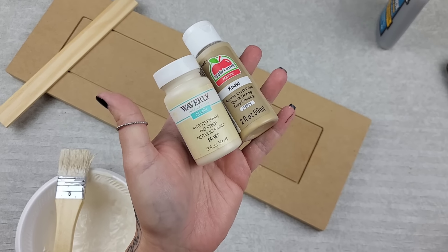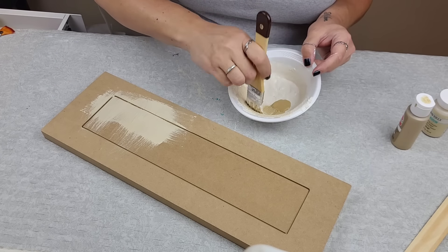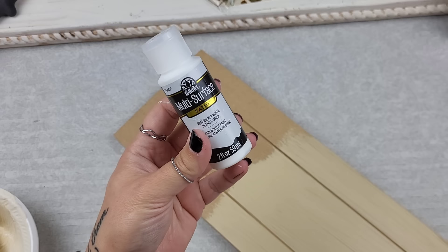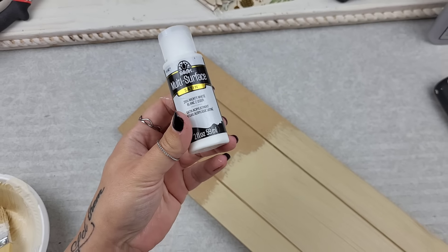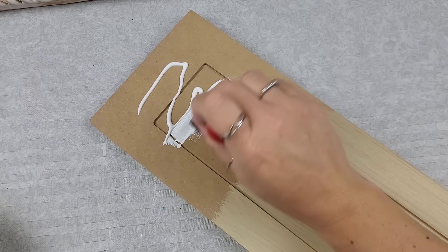Since my piece is inspired, we're going to be creating a scarecrow, and I'm going to use these two colors to get my base for the scarecrow's face. For the hat portion, I want to decoupage it, so I'm going to use this multi-surface for a base and then let everything dry.